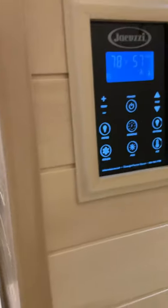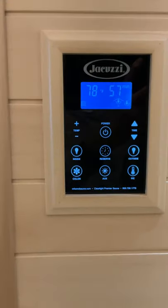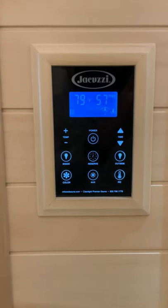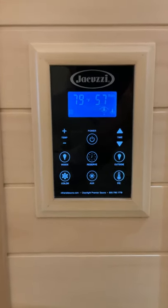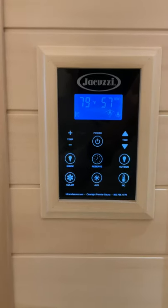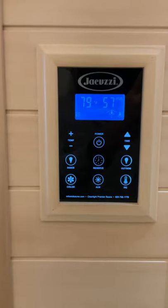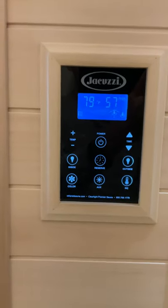I'm going to first show you the outside control panel, which includes the on-off, your lights both inside and outside, temperature control up and down, time control up and down, and of course the current temperature display.